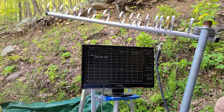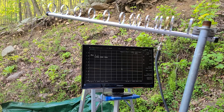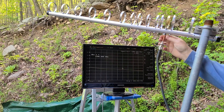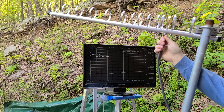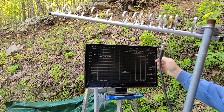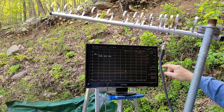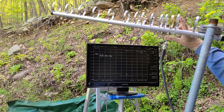It is 1.34 to 1 at 1296, so we're going to see if we can improve upon that a little bit. The very first thing you do is just grab the coax and gently pull down. As you pull down, you'll notice the SWR starts to drop.